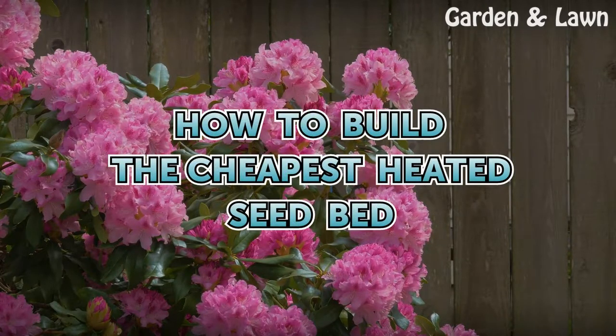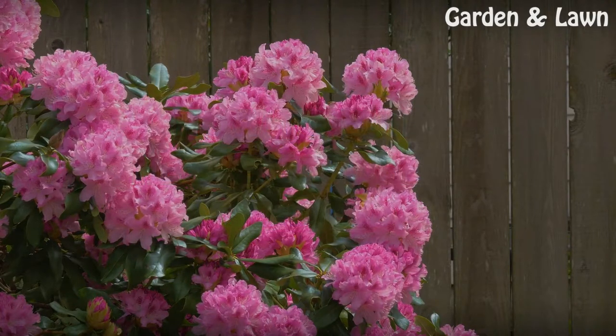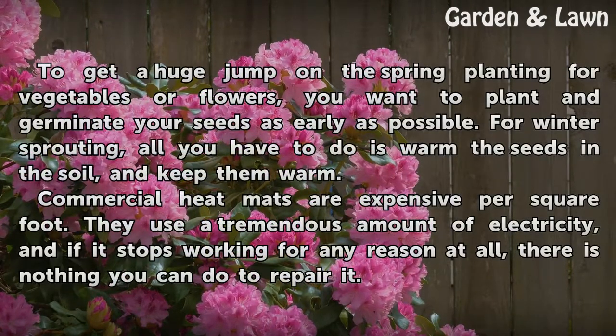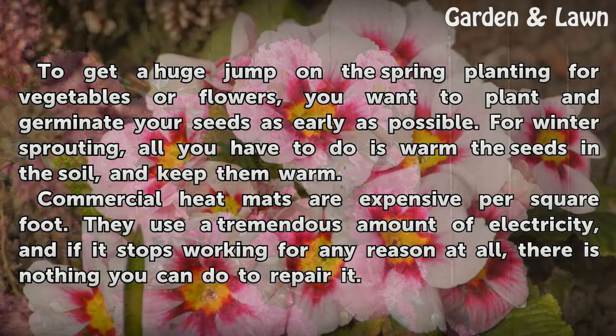How to Build the Cheapest Heated Seed Bed. To get a huge jump on spring planting for vegetables or flowers, do you want to plant and germinate your seeds as early as possible? For winter sprouting, all you have to do is warm the seeds in the soil and keep them warm.